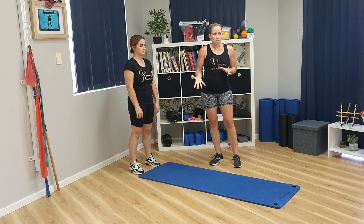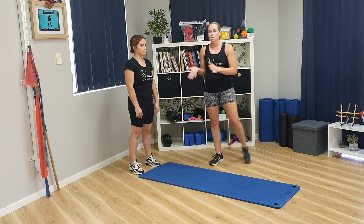We have Emily who is extremely flexible, so don't get jitters. We want to get some modifications and progressions. Don't feel that you have to go as far as Emily with any of these things. Just work within your limit.